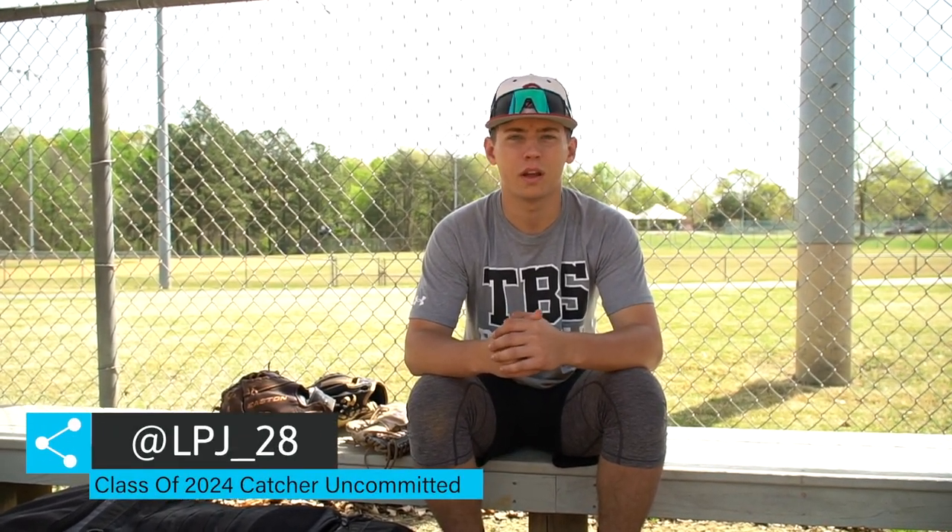Hey guys, this is Landon Parker, 2024, uncommitted. I attend the Burlington School, and this is what's in my bag.